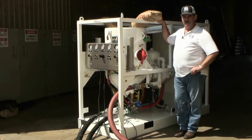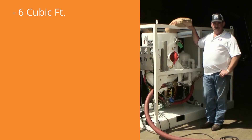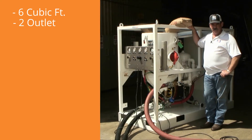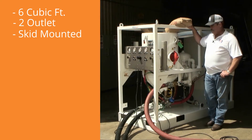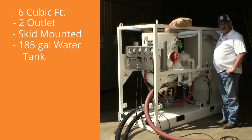This is the Schmidt Amphiblast. This unit is capable of blasting dry, and it also gives you the ability to blast wet. This specific unit is a six cubic foot, two-outlet Amphiblast skid that comes with an integral 185-gallon water tank.